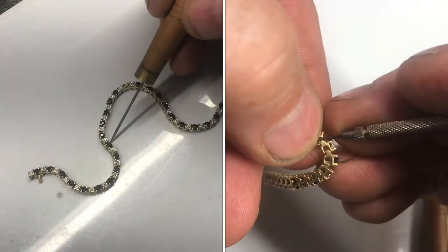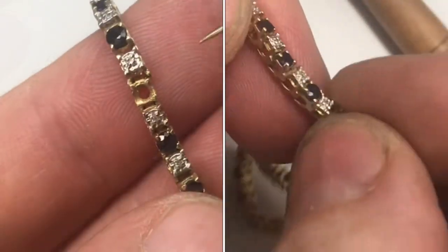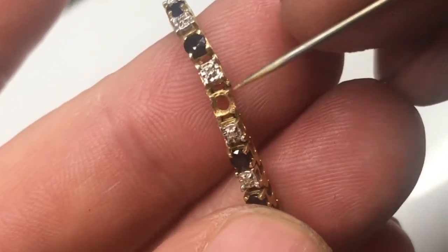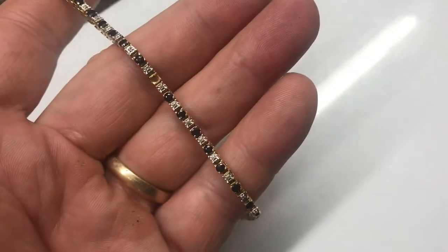I'll show you how to remove links from a tennis bracelet — if you're trying to shorten it or replacing it for another reason. In this particular case, we have a stone missing which we're not going to be able to replace, so instead we'll just remove the links. We've got enough length that this is not going to be a problem; in fact, it'll actually be helpful to fit the wrist size.